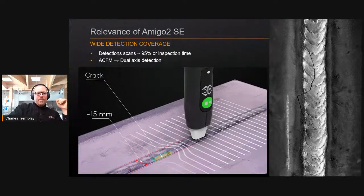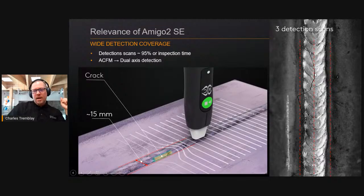For detection coverage, the most common probe is 50 millimeters wide. With this standard straight single element probe, if you come within seven millimeters from the center you'll detect most cracks. In practice, for most welds just three detection scans provide full coverage: one on the first toe, one on the weld cap, and one on the other toe. An array probe can cut this time to one pass, but single element is still very effective, especially in areas difficult to negotiate with array probes.